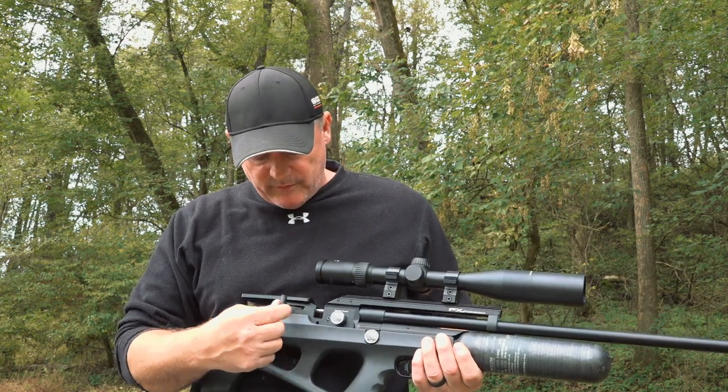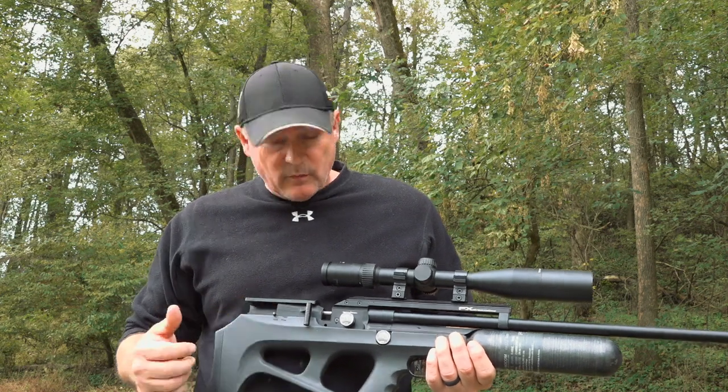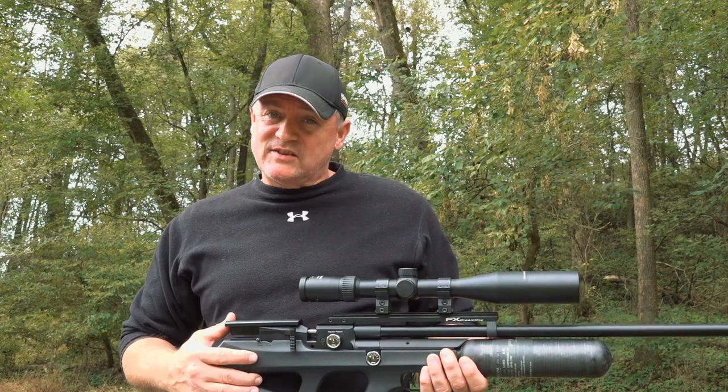And that is how simple it is to change a barrel in the Dream Pup bottle. You can see our bolt — everything's good. Let's test this 30 out.